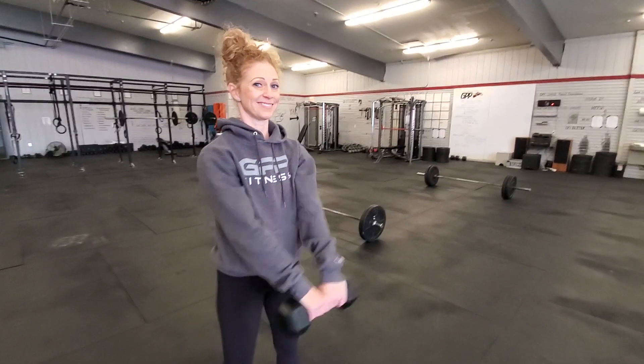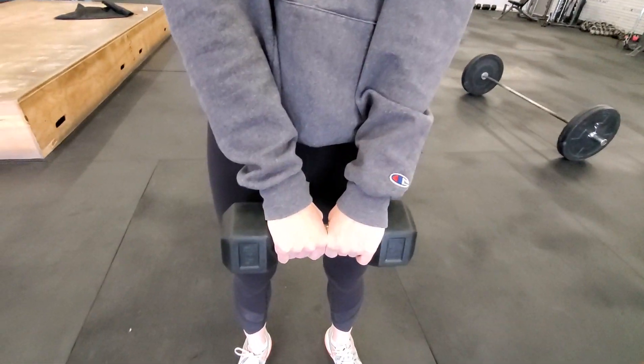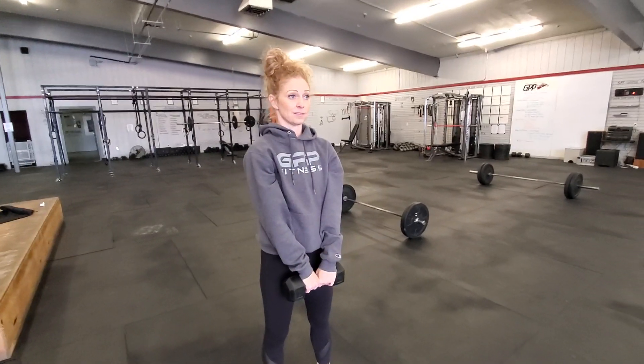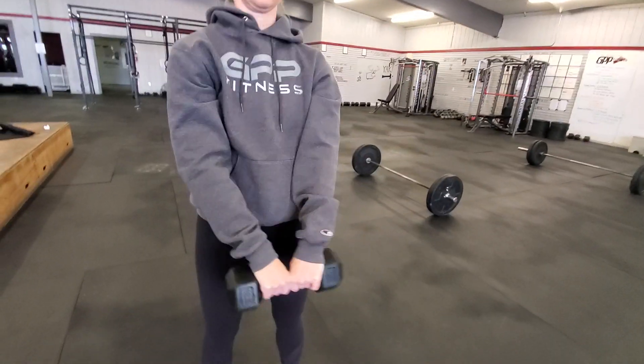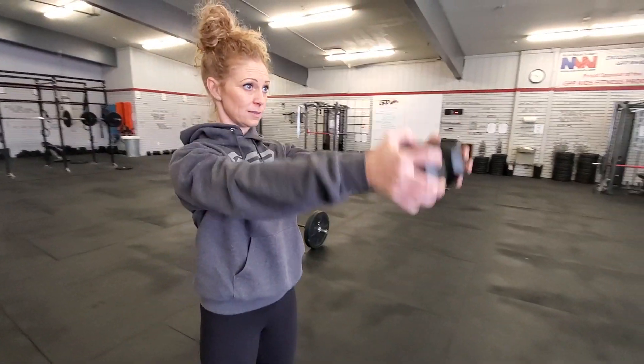Front raises go like this. If you have a single dumbbell, there are two ways to hold it. The first way is just like this — hold it right on the bar and lift it about shoulder height, a little higher. You can go to your eyebrows if you want to. What I care about is you find a nice comfortable spot to raise it to. If your hands are too big to fit on that bar, here's the way a lot of people do it — from there, just lift.